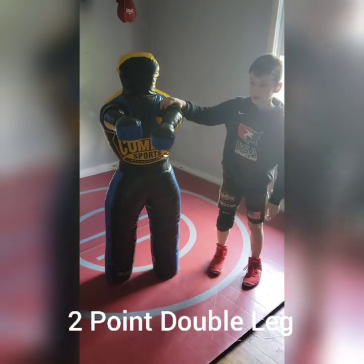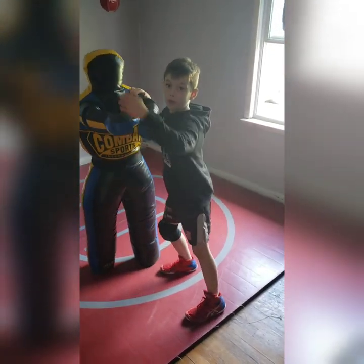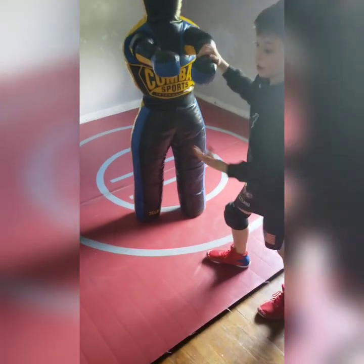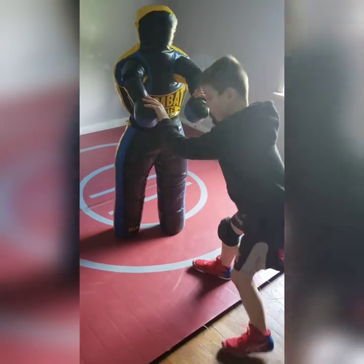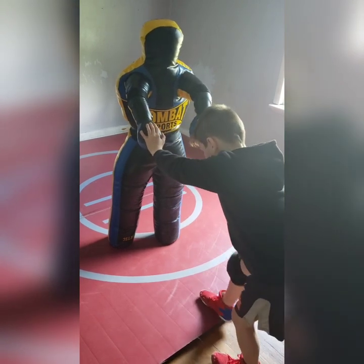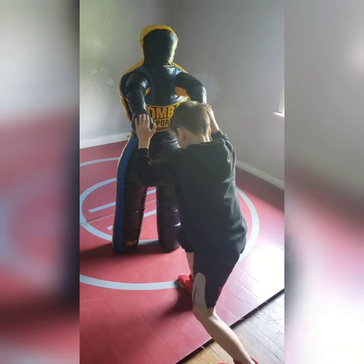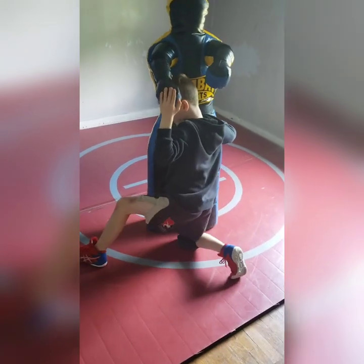The first move I'm going to show you is a basic double leg takedown. I'm also going to explain how you can get four points off of it. So I'm going to show you how you get two points in freestyle. Get that heel up first, then you exchange to your toe, then you exchange to your knee.